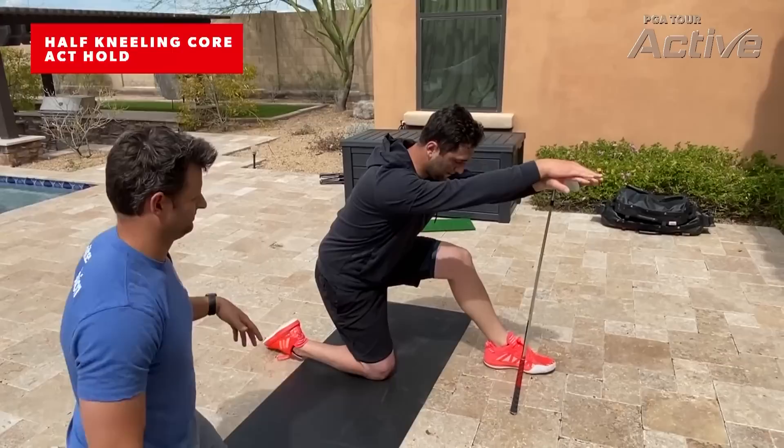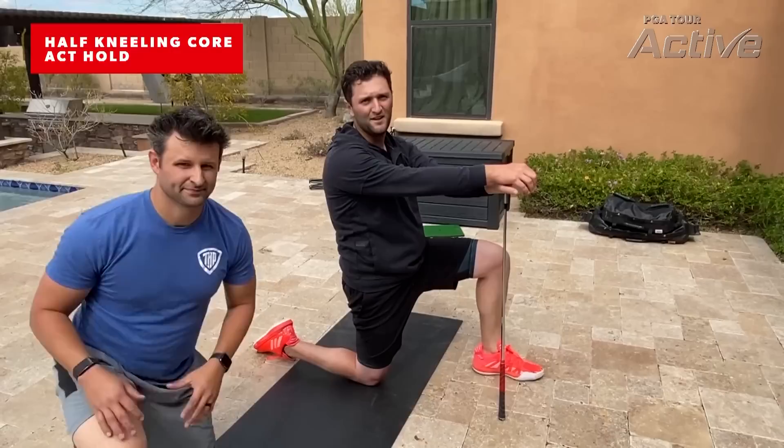Then you relax and keep that pressure on, do it for maybe two seconds, maybe like five reps each side, and that should be enough.